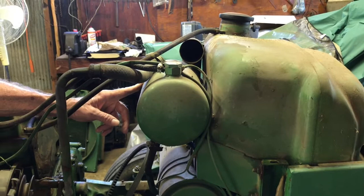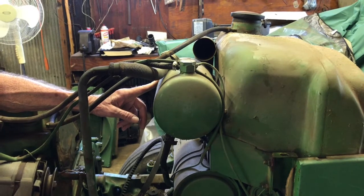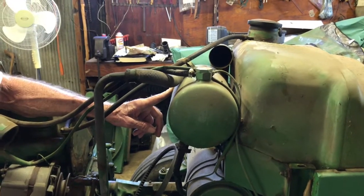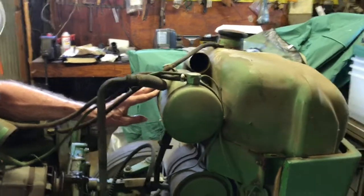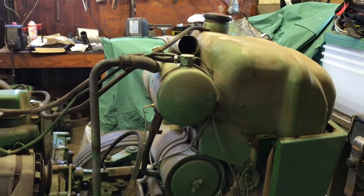So if you push the clutch all the way in, you're living off of that reservoir oil. But if you're using hydraulics enough with the clutch all the way in and you run that tank dry, then you lose hydraulics. You just let out on the clutch and it'll come right back, assuming everything's working properly.